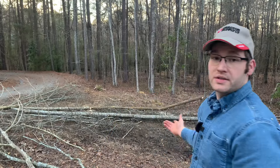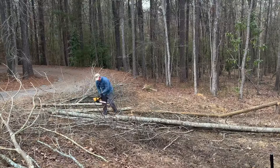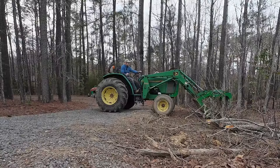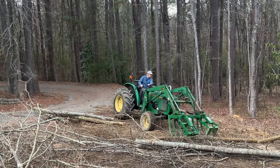I thought the camera was recording and it wasn't, so you completely missed me cutting down that tree, but I got it all cut up into a few chunks. Basically just breaking out the tops into piles that will go through the wood chipper, then the rest of the trunks we'll take back to our firewood pile.